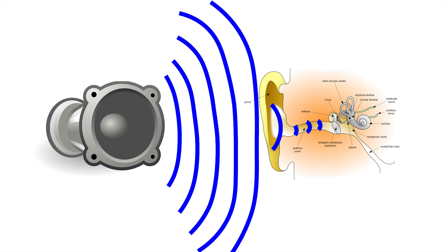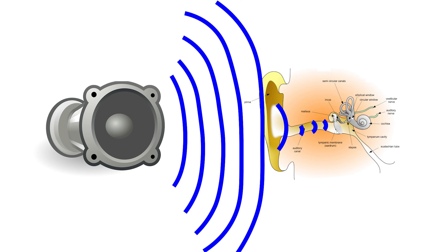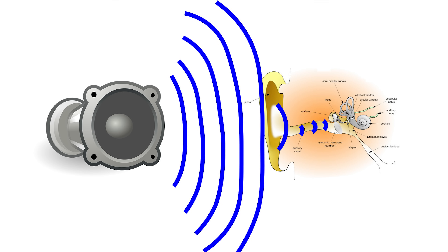A loudspeaker does the opposite. Its diaphragms, the driver cones, vibrate to create pressure changes in the air. This vibration gets transferred to our eardrums so we can hear it. All you need to know is that things vibrate, which causes air pressure to fluctuate, which causes our eardrums to also vibrate, which stimulates the brain so that we can perceive that vibration as sound.